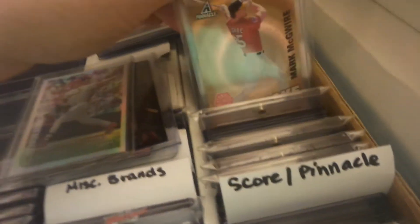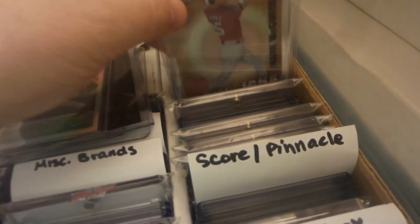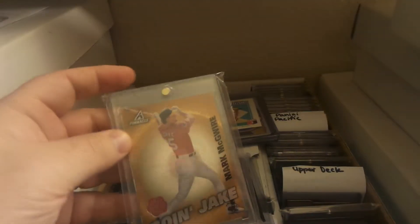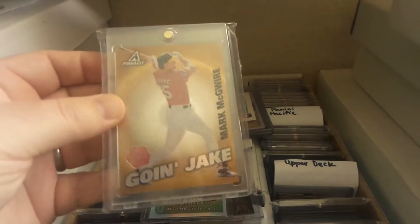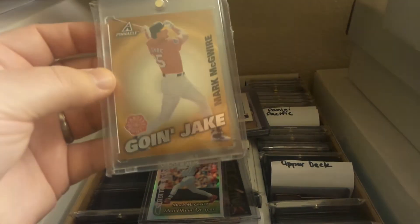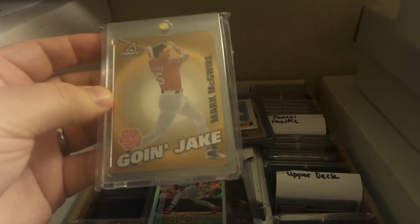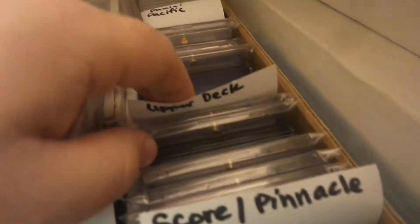The going Jake — Pinnacle Dufex artist proof. Awesome, awesome card there. Love these Pinnacle Dufex cards.